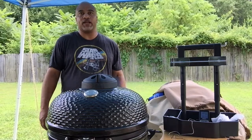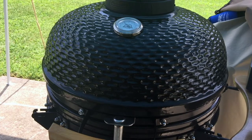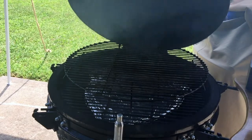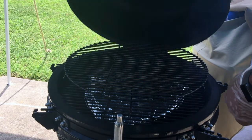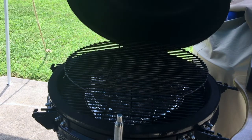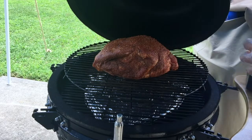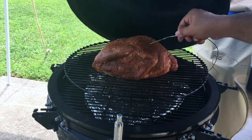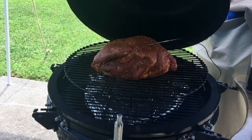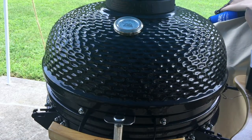Right now it's sitting at 250, so I'm going to go in and get this picnic shoulder. Now that the grill is up to temp and we're certain it's holding, we can go ahead and throw this shoulder on here. We are aiming for an internal temperature of about 200 to 203 degrees. We're going to close it and let it go, and we'll be back to check on it in about two hours.